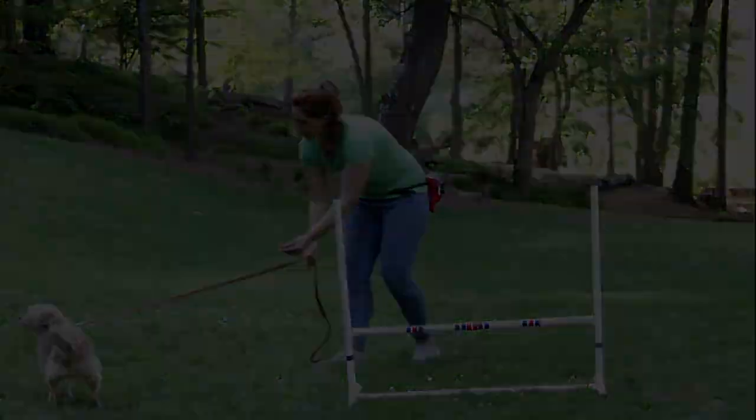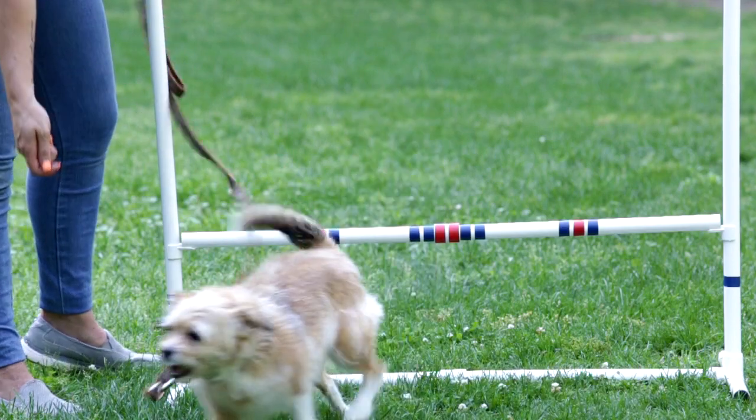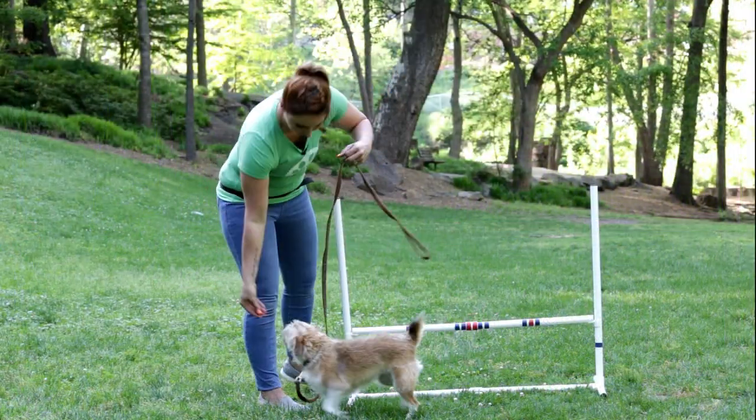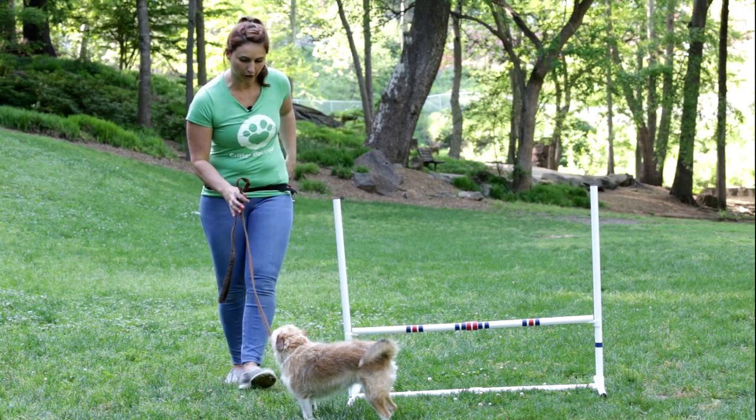And then you'll get to this point. So now Gracie's nice and comfortable with clearing it. Over. Excellent, girlfriend. Good girl.